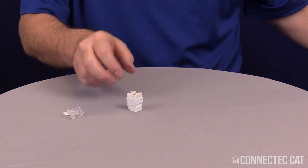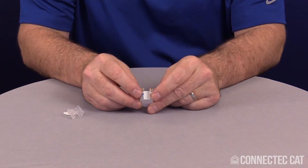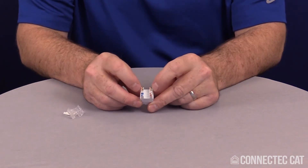These connectors are very easy to terminate. You'll see that two colors are always constant — the brown and the blue don't change. The green and the orange change depending on whether you're doing 568A or 568B.